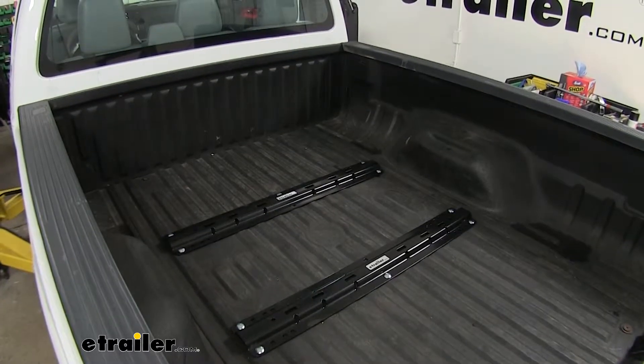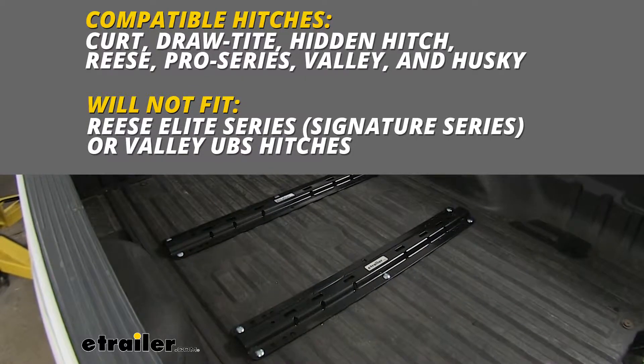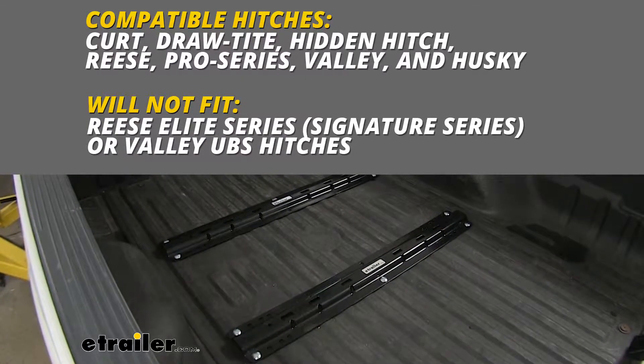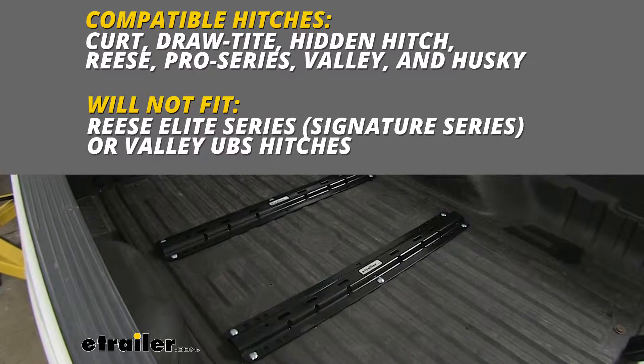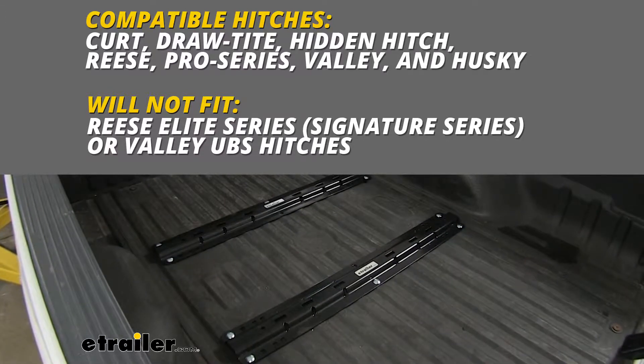This is a Reese product, and of course it'll work with Reese hitches, but it'll also work with Draw-Tite, Hidden Hitch, Pro Series, Valley, and Husky hitches. The one Reese hitch it will not fit is the Reese Elite Series or the Valley UBS Series hitches.